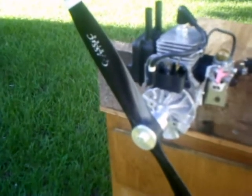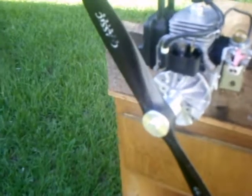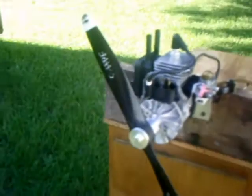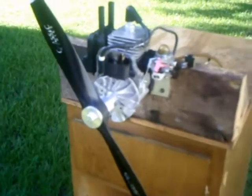It's ready to go. It's an 18.6 Master Airscrew Classic Series propeller. That's 93 octane gas and two ounces Amsoil.